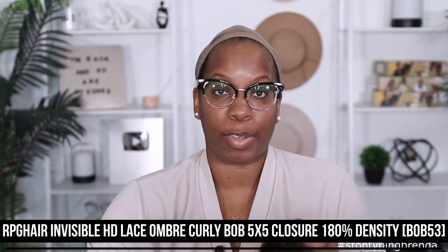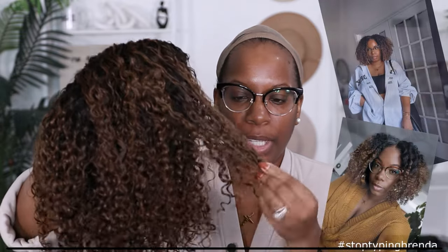This unit comes to us from RPG Hair — all the specs for my unit are right here on the screen. I have tried a unit like this from them before. That was Bob 63; this is Bob 53. They're both 14 inches. However, the previous one was a four-inch part, and this one has a five-inch part and it's a closure. I think the other one was a 13 by four. I don't know how I want to do the styling yet.